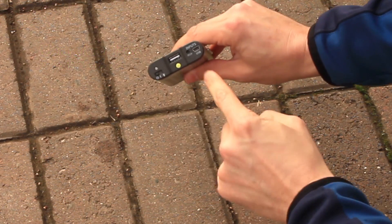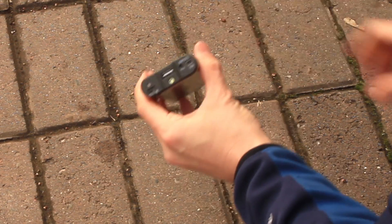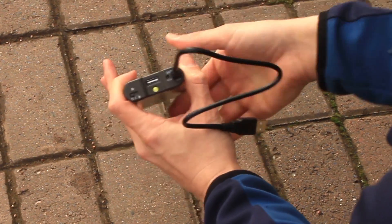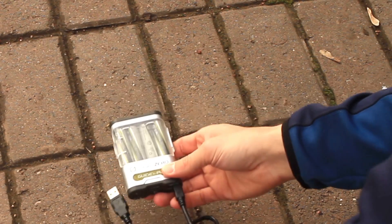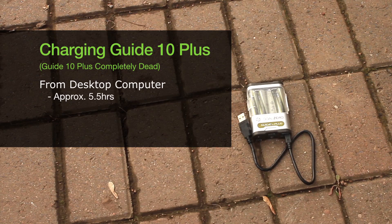The other thing to note is that there is a USB input, meaning you can take the included cable, plug the USB end into a laptop or desktop computer, and charge the Guide 10 that way. In my test, it took approximately five and a half hours from the USB port of a desktop computer to charge the Guide 10 to 100%. On a laptop, it took approximately seven hours, and seven hours seems to be more in line with what Goal Zero states.